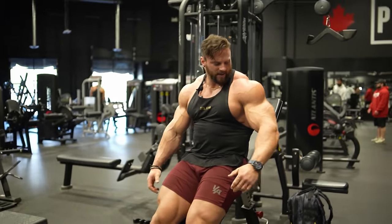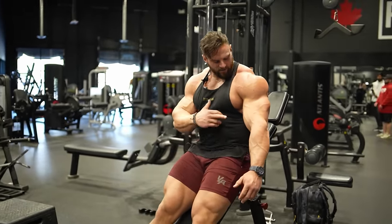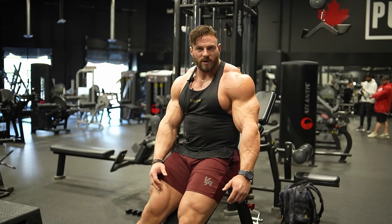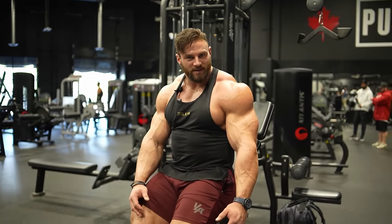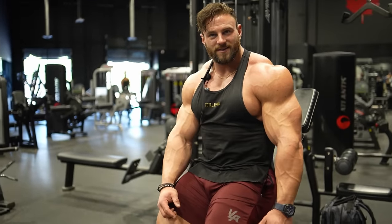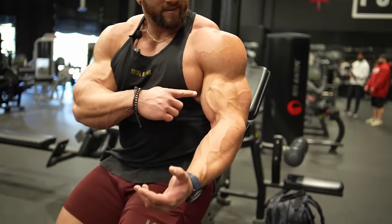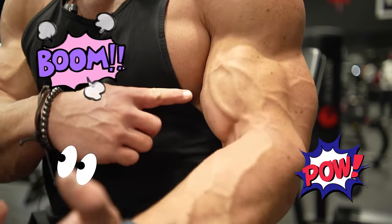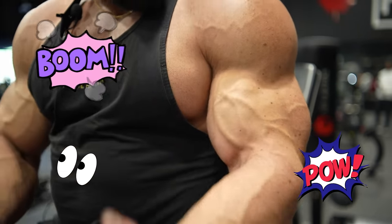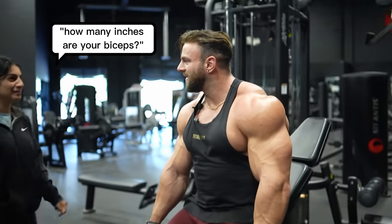Really good burn on those — obviously super isolated. Getting bicep cramps from doing this movement. Someone asked how many inches my biceps are — the arms around here are 21 inches.